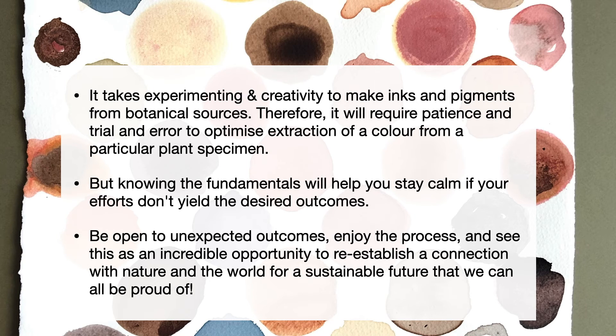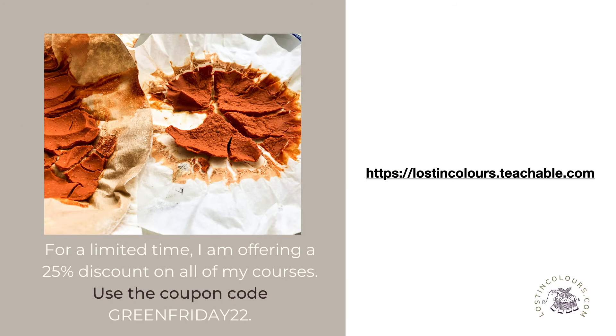If you would like to learn more on these particular topics — that is making pigments from plants or rocks and soil, and making inks — then for a very limited time, I'm offering a 25% discount on all of my courses. This is as a token of appreciation to all the support that you've given me over the last two years, and it has been an incredible journey for me on this channel.